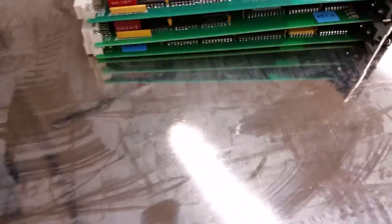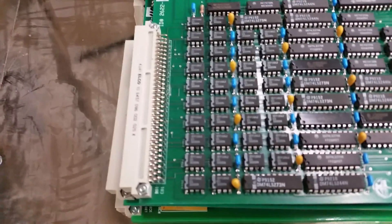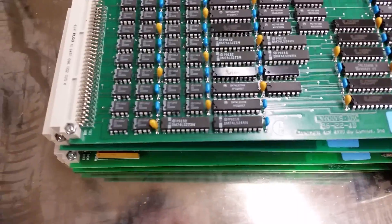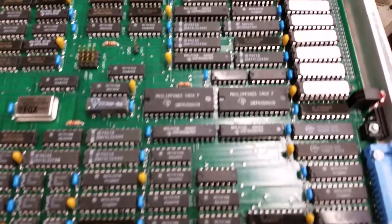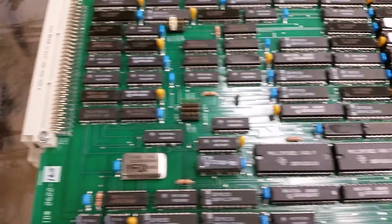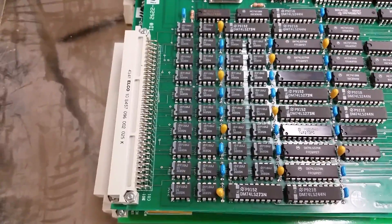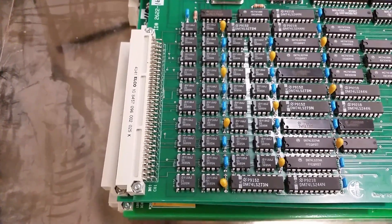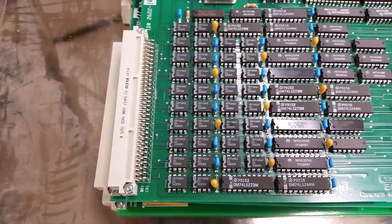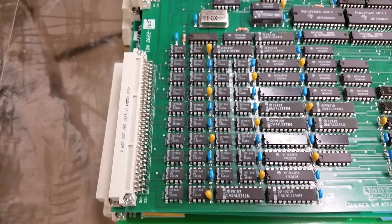And the last card. This one looks interface-y. Linksys logo again — once again pretty much off-the-shelf stuff. That very much looks like a bunch of drivers or receivers, so I'm wondering if this is the Cyber 170 channel interface. Because there's nothing that says SCSI about this card, if you ask me.